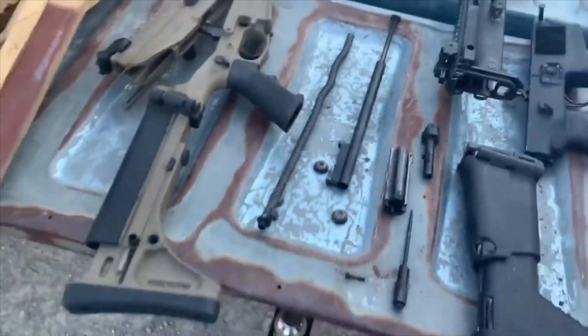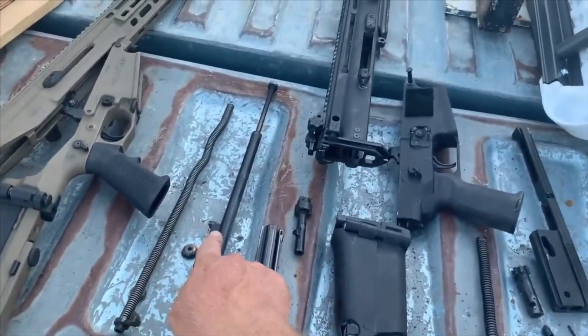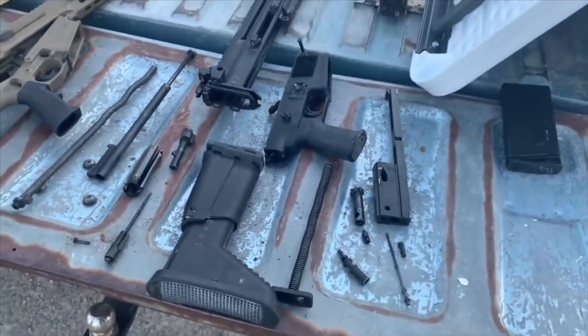So here on the XCR we have the rifle, the recoil spring, the gas piston, the bolt carrier, the bolt, and the firing pin assembly. Now let's go over to the SCAR 17.